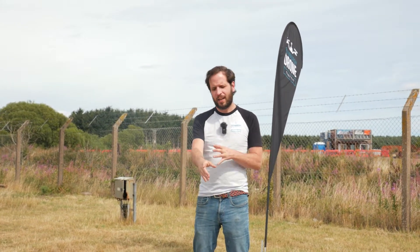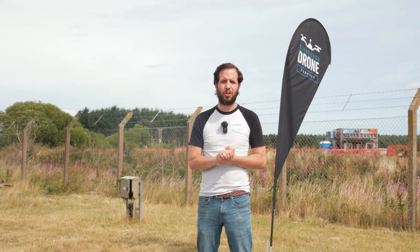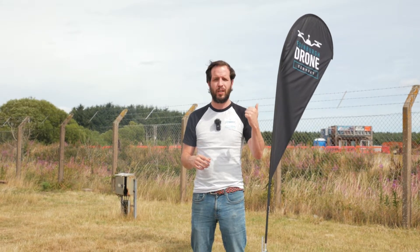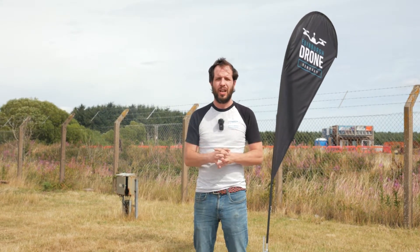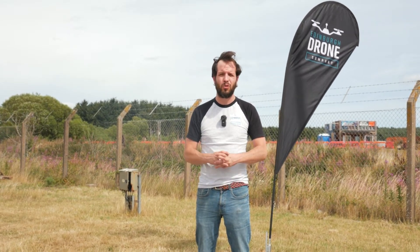The drone is back from its flight mission and all the data is captured on the device. There's an internal hard drive in the Shere UAV payload, so we just need to take that across to the computer. The first stage is running it through Shere UAV software, then we'll use DJI Terra to reconstruct the 2D and 3D outputs.